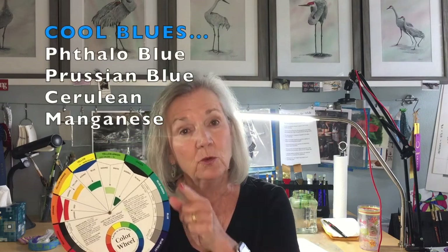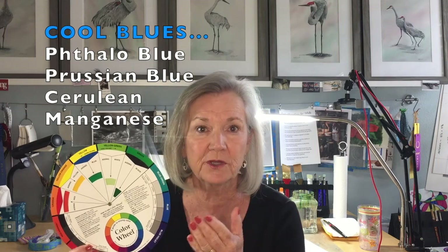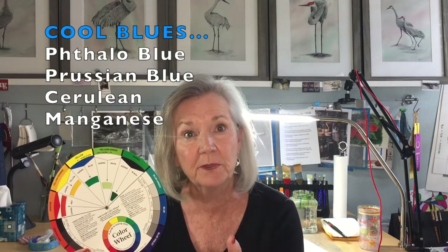One thing that is important for us to wrap our heads around is the fact that a blue that leans just a tiny bit toward red will give us a warm blue. So for example, ultramarine blue is a warm blue. Indanthrone is a warm blue. If our blue leans a little bit toward yellow, it will be cooler. So some of our cool blues are phthalo blue, Prussian blue, manganese, phthalo, Winsor blue. Those are considered cool blues.